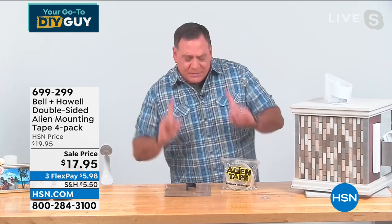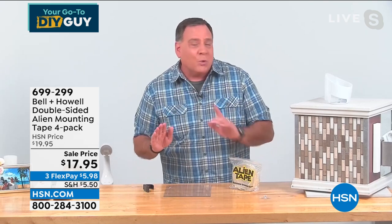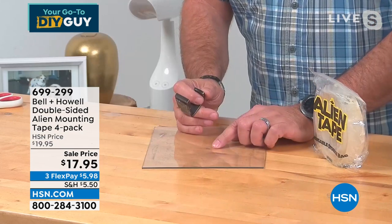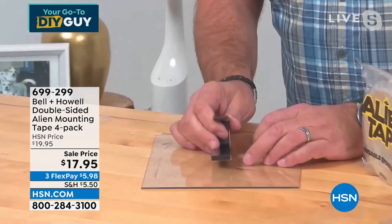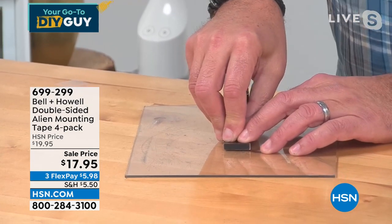Let me show you a quick example. By the way, you are getting 40 feet and you can cut it to any size that you want. I absolutely love this stuff. I've got a metal hook here, and I'm going to place it on this piece of plexiglass to simulate putting this on a mirror in a bathroom — something my wife did just a couple days ago. Press down for a couple seconds and that's on there.